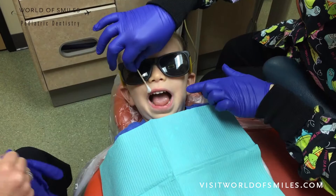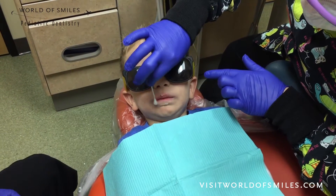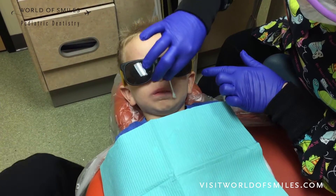I'm gonna go ahead and put that Silly Jelly around your lips, okay? This just helps so that your lips don't get cracked, so we don't paint you. Good job, my friend. You're doing awesome!